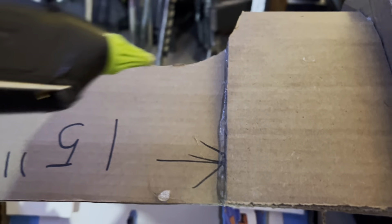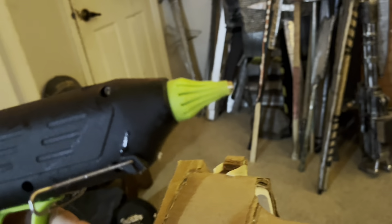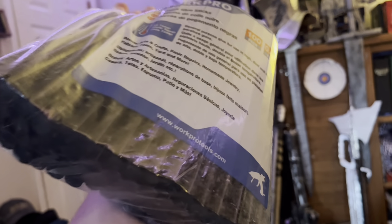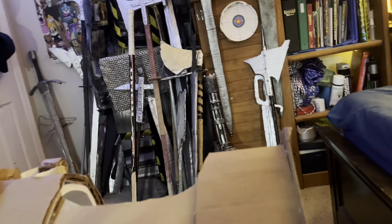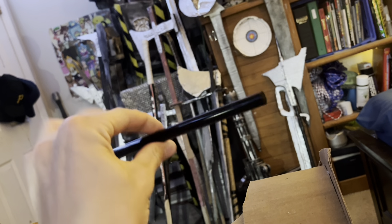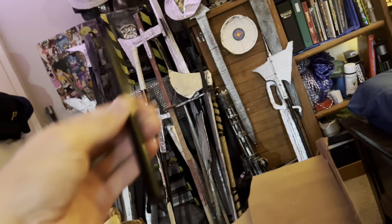Also, I'm using these black hot glue sticks. There's still some clear hot glue in this gun right now, but I have this big bulk pack I got from Amazon — there's like a hundred in here. They are superior in some ways: they're a little bit harder, dry quicker, and they're a little bit more flexible. It's just another option for your crafting.